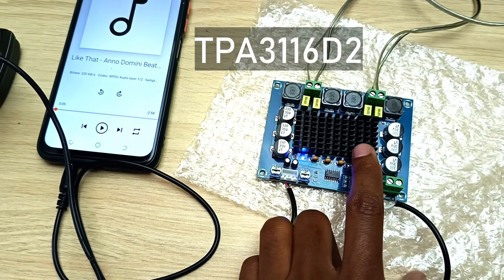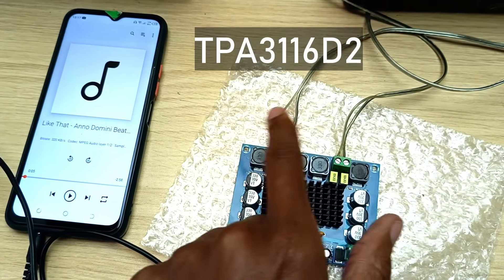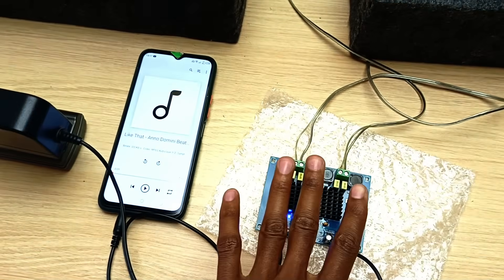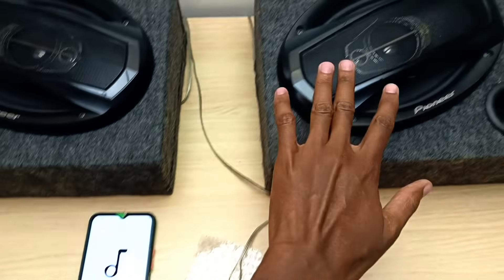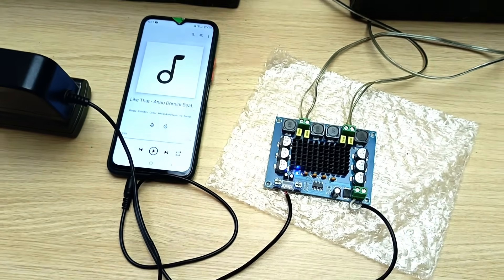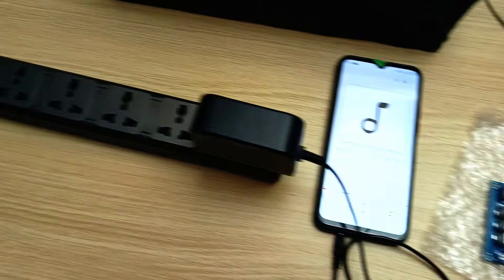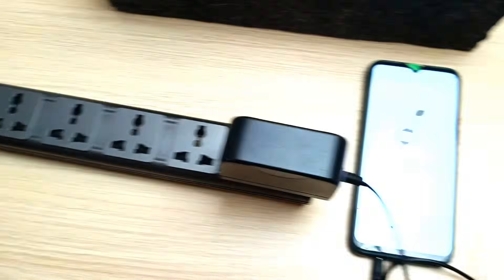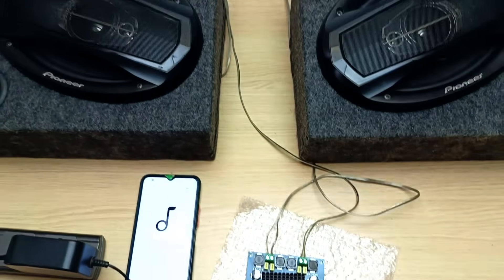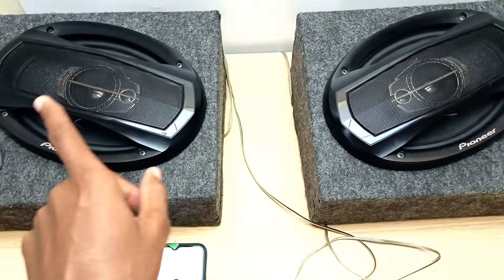This is the TPA3116D2 amplifier chip presented in this small circuit that I bought on AliExpress. This thing works very fine — it can drive these two speakers very well and the output, I just love it. But it has this one very annoying problem: when I turn it off, it makes that annoying sound.